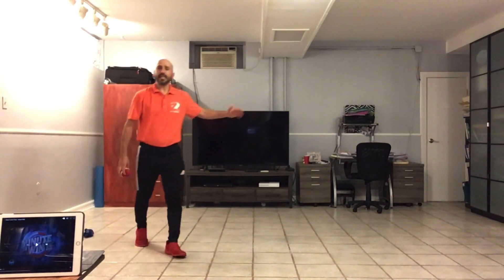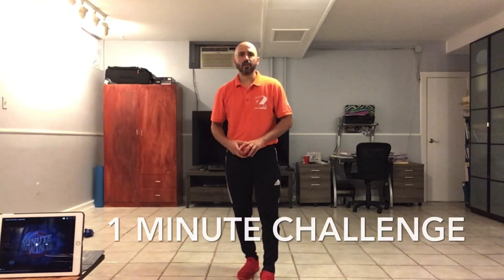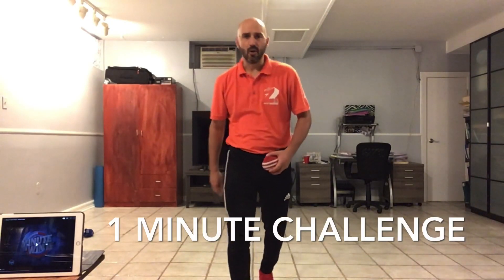This is a one-minute challenge. Let's see how Coach Gelardi does.